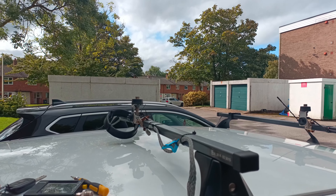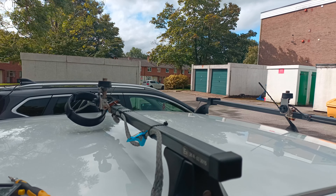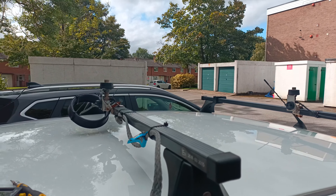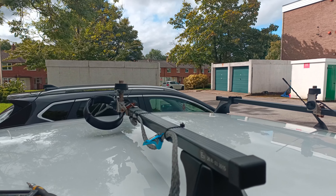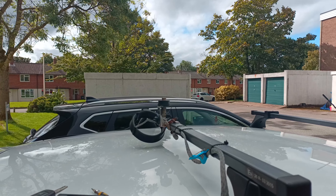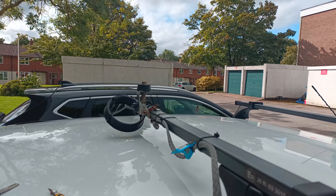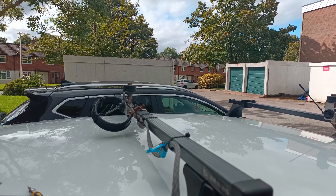Hi guys, welcome to the channel or welcome back, whichever. So when this car went in for its MOT, I had to take both antennas off. It was a £600 MOT — the catalytic converter had failed, and I'd bought one myself, otherwise it would have cost me a little over two grand to have it fixed. So £600 covered a new catalytic converter, a new CV boot and clip, plus a coolant change which I asked them to do while it was in.